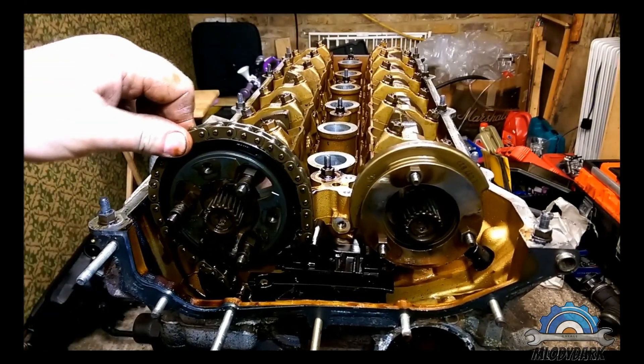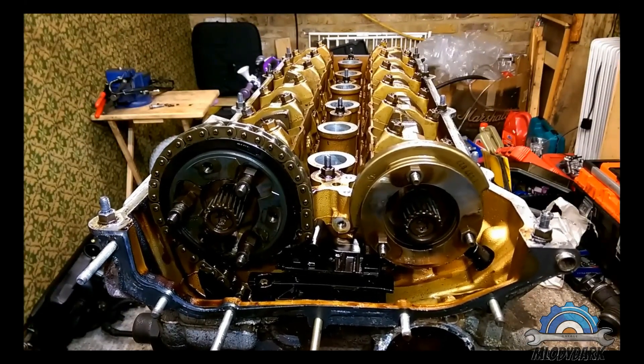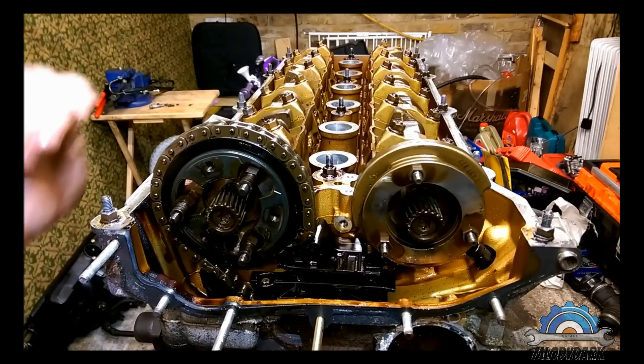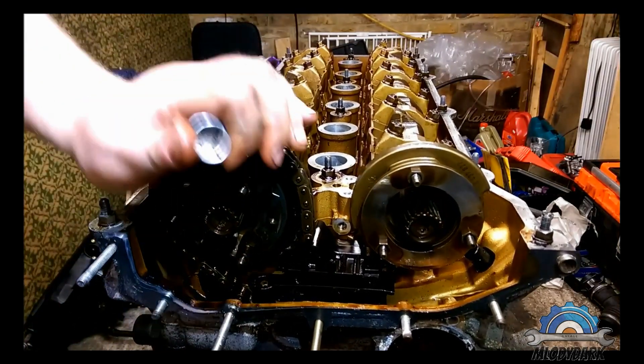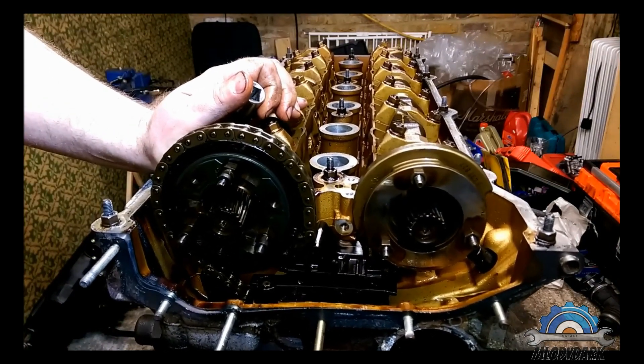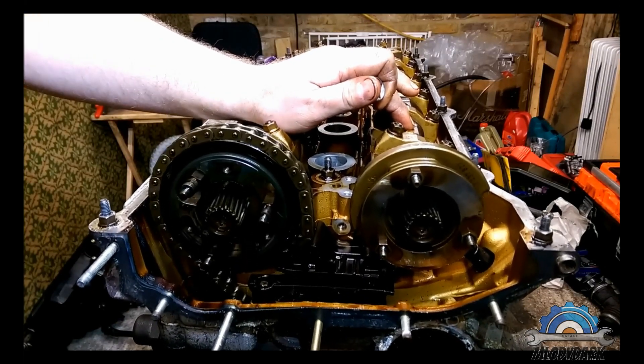So that was your timing. Now if I rotate the crankshaft, it should be stuck at one point. That's it — I can't rotate because this camshaft is not rotating.